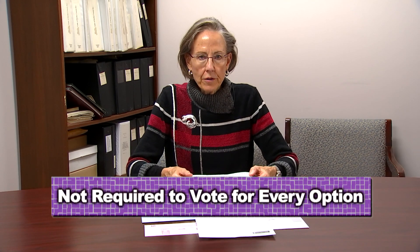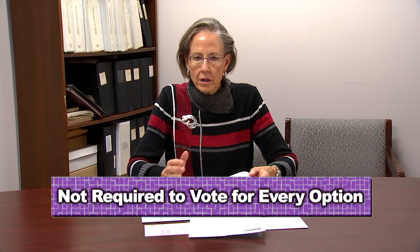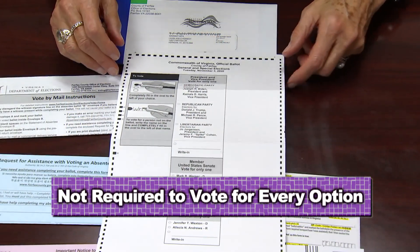Many people ask: do we have to vote for everything? No. You only have to vote for what you want to vote for. If you just want to vote for president, that's fine. If you only want to vote for senator, that's fine — your ballot will still be counted. If you make a mistake on your ballot, that's okay. Send us an email at absenteevoting@fairfaxcounty.gov and explain that you've spoiled your ballot and you would like a replacement. We'll put one in the mail, probably the next day.